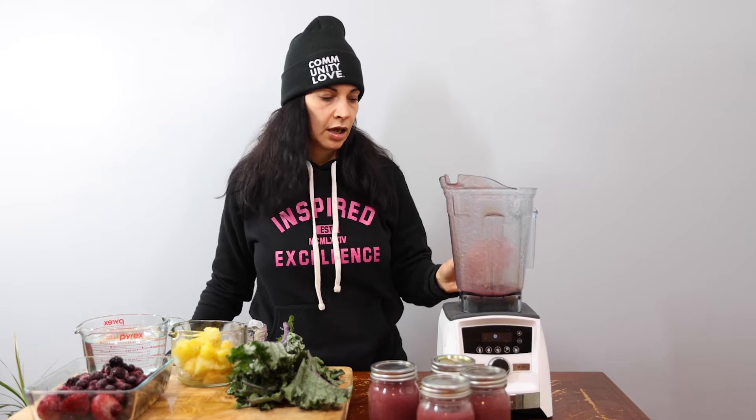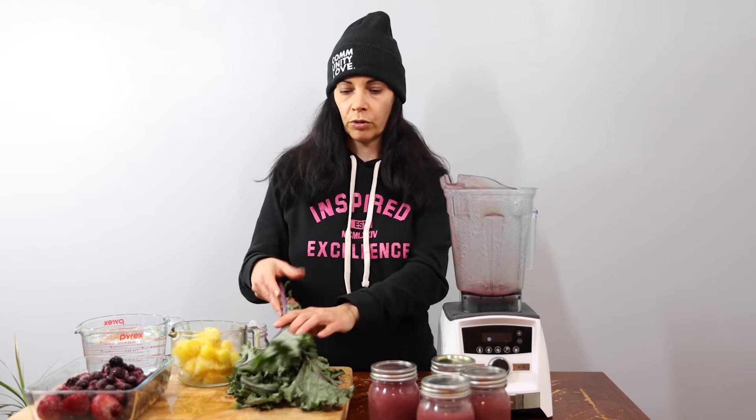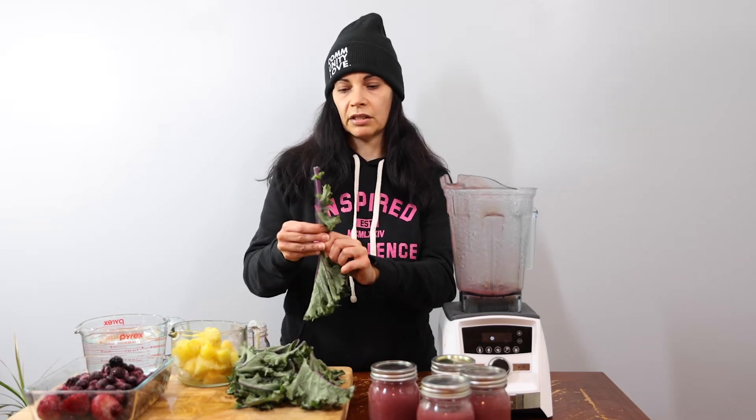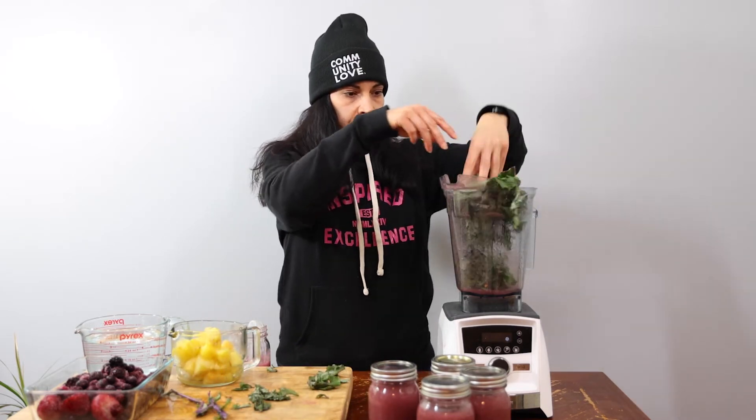You could put more. The sea moss gel will thicken your smoothie. To make the smoothie I start with putting the greens on the bottom. This is purple kale and I'm going to de-stem it — just take the hard stem off. You could keep the stem and use it for juices. So we'll put this in here, just pack it in. I like a lot of greens in my smoothie — that's the most important part.